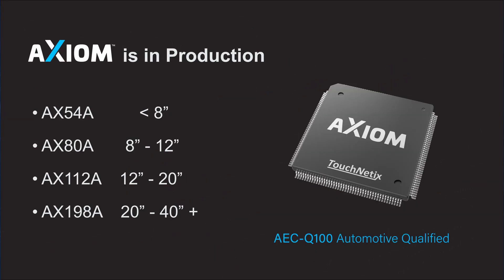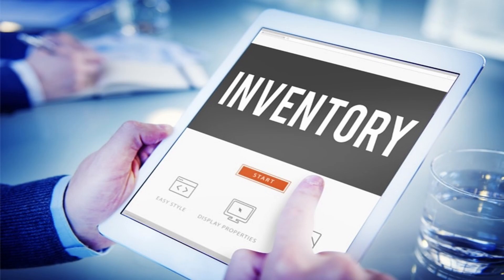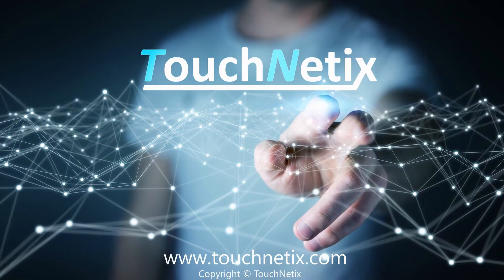We are proud to announce that Axiom is available to the market today. We have multiple devices in the family covering screen sizes from 5-inch through 40-inch and beyond, and the AX112A is fully automotive qualified. We have design resources worldwide ready to help you get going immediately, and we even have inventory. So come visit us at touchnetics.com and learn more.